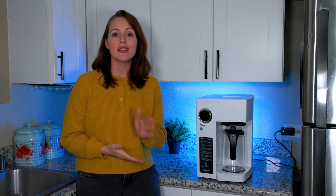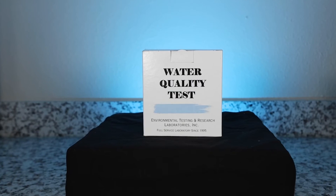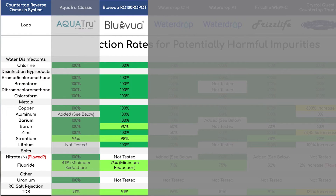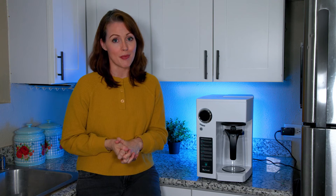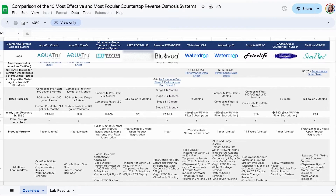We recently compared 10 of the most popular and most promising countertop reverse osmosis systems — I'm going to link to that video on screen and in the description below. In that video, we included lab testing for real-life contaminant reduction. The Blue Viewa RO100 was part of that comparison and achieved some of the best filtration results. However, we only had time to briefly mention the system at the very end of that video, so we wanted to create another video to really get into detail about the Blue Viewa RO100 and cover all of its pros and cons. Today's review is based on the same analysis, using the same Google Sheet — also linked in the description — which contains details about the Blue Viewa and the nine other countertop RO systems, so you can compare them if you'd like.